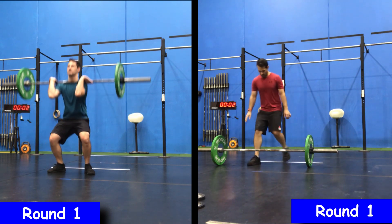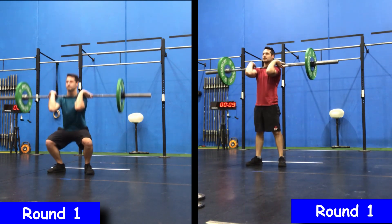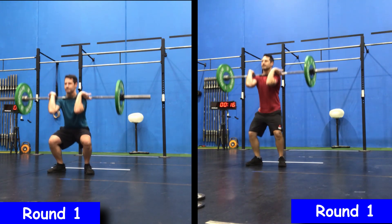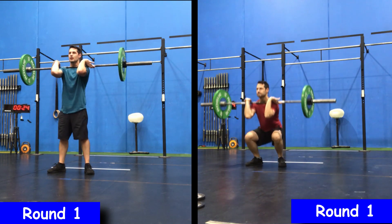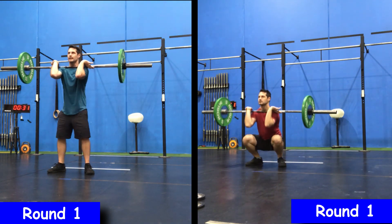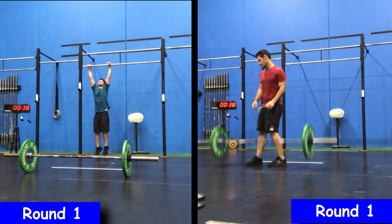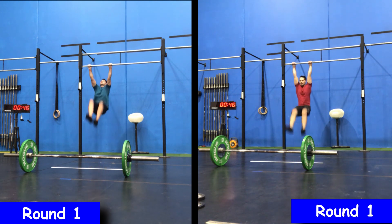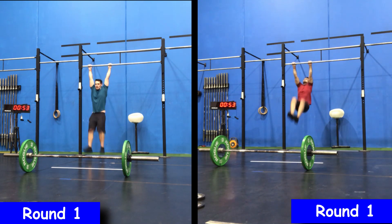Here is my second attempt at 21.3/21.4. First off the bat, you'll notice that I actually started the workout correctly — you're supposed to start under the pull-up bar and then once the clock gets to zero make your way to the barbell. I only just read that before I did the workout, completely missed it. If I was only doing it once that would have been a big mistake because I would have been penalized for not starting correctly. During the break you need to stop on the line again.